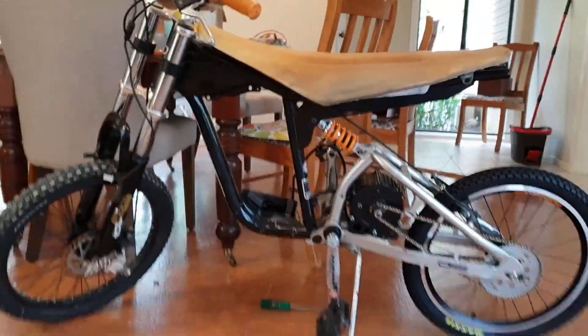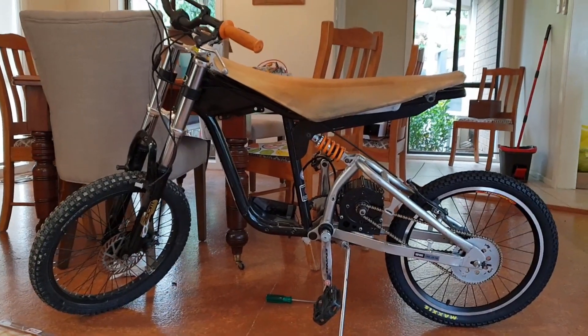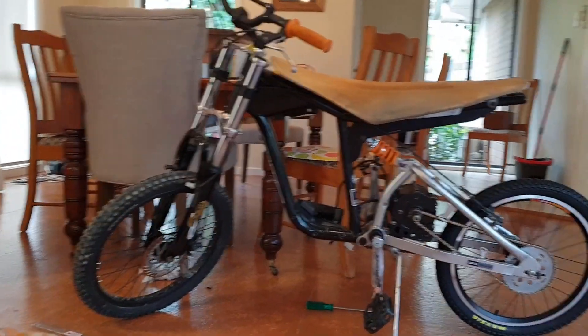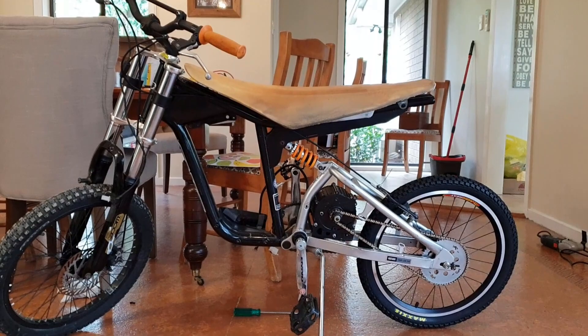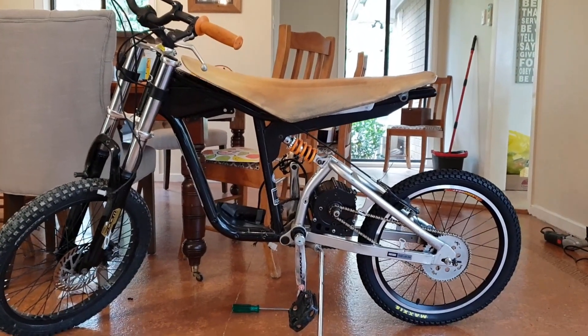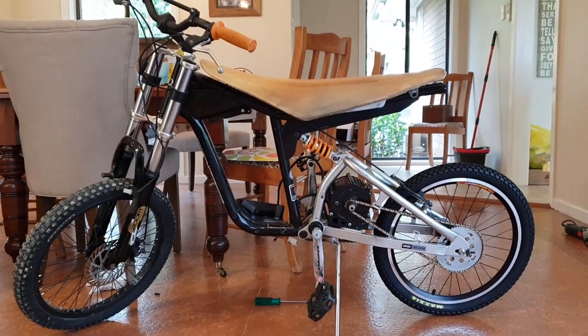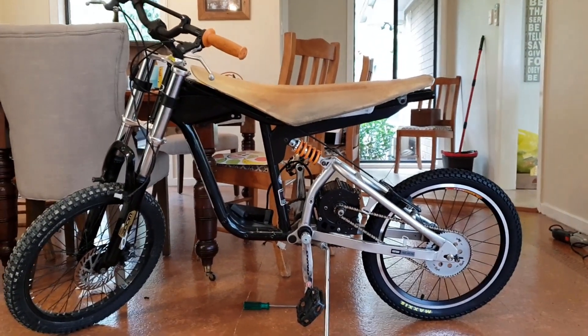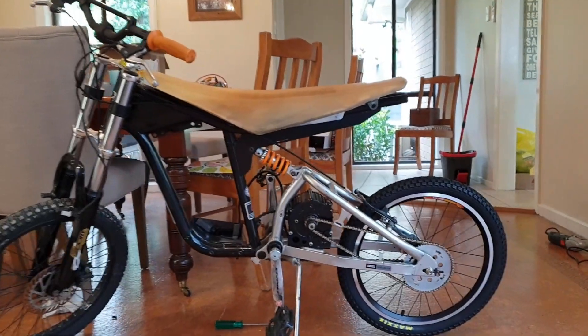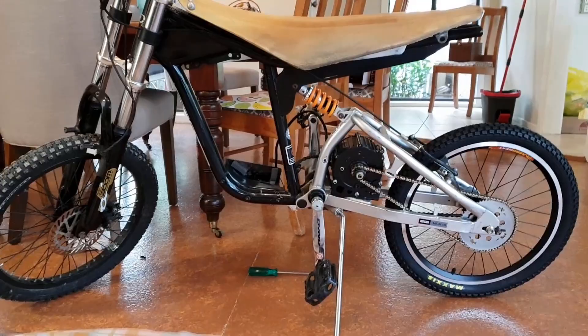Hey YouTube, just gonna do a quick video here to show you this electric minimoto — electric pit bike, whatever you want to call it — that I'm building. As I said in the last video, it started out as a Mongoose CX 24 200, which they call it. It was bought out here by Dyno, and it's getting a pretty big upgrade.